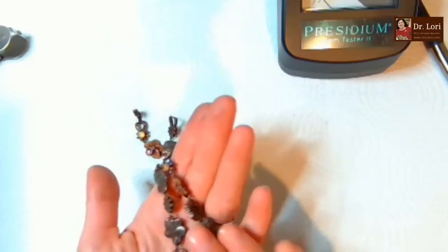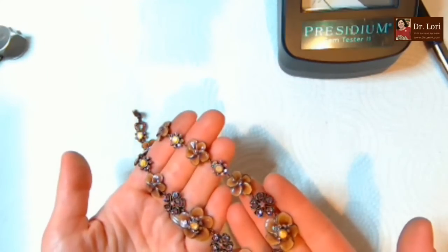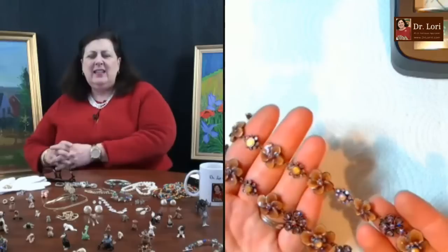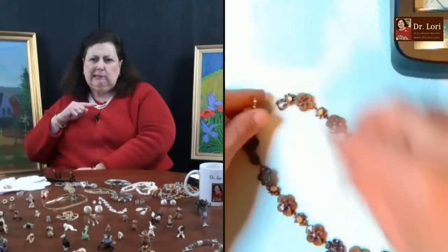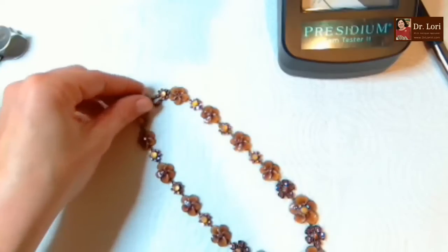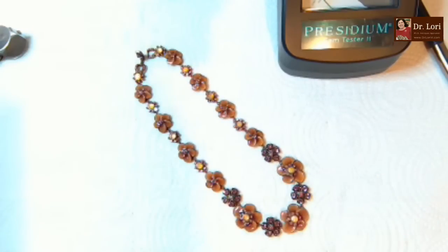It's still pretty. I'd say it's probably late 1900s - the 1980s or '90s. It's a necklace, so probably 16 to 17 inches, maybe a little smaller.